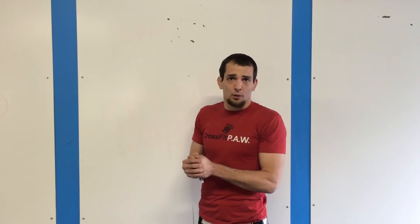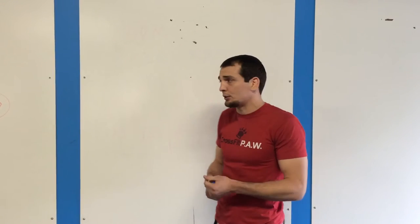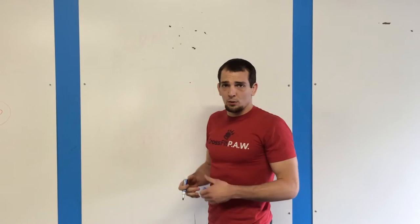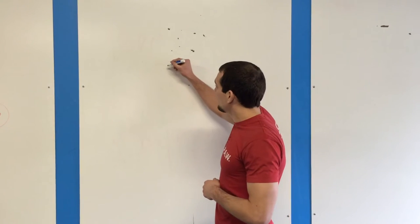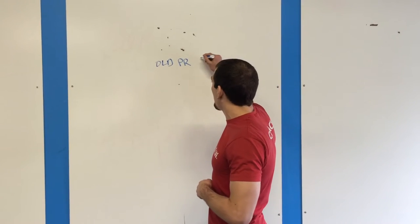How we work up to a one rep max squat for the day — to save energy and maximize our potential. First thing we want to know is what's our old PR. Let's say our old PR is 150 pounds.